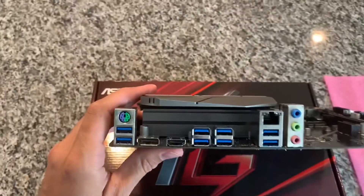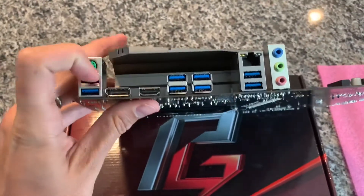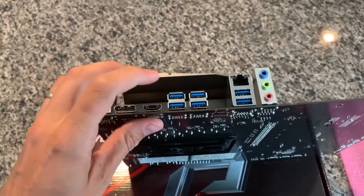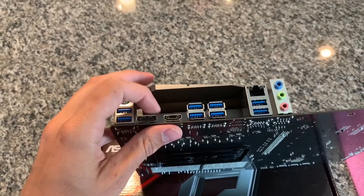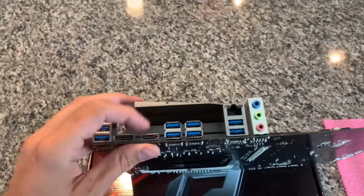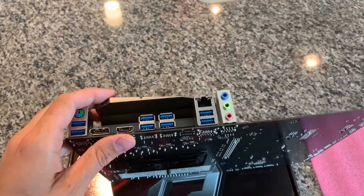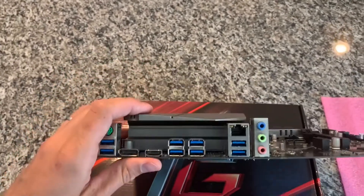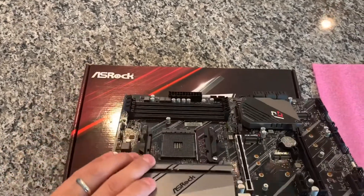On the rear IO you have your PS/2 port, USB 3.1 Gen 1 ports, and two Gen 2 ports. There's also a DisplayPort and HDMI if you're using an AMD AM4 chip with integrated graphics. One complaint I have with Ryzen chips is that most of them don't have even basic GPU support like a lot of Intel chips do.